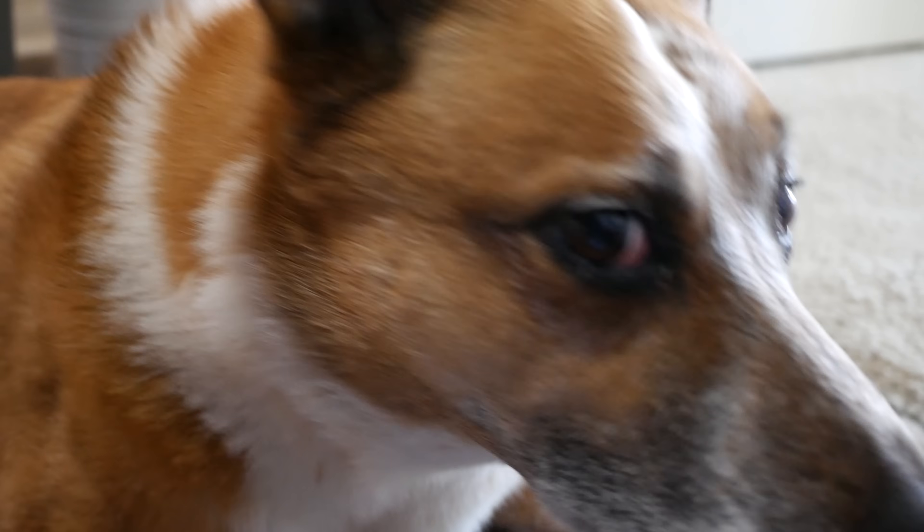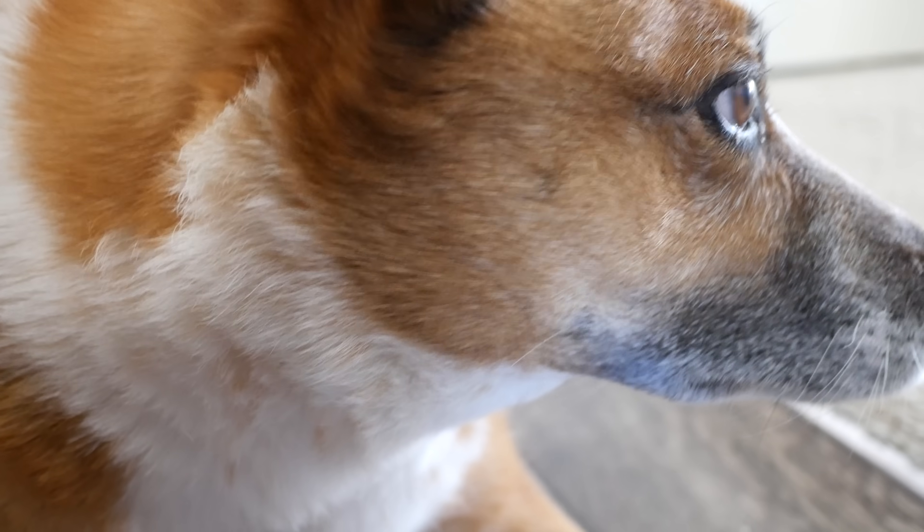Oh my goodness, is it snowing again? Look at this dog — look at this close-up dog.